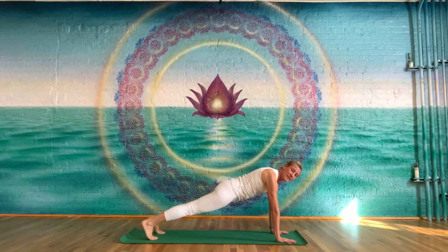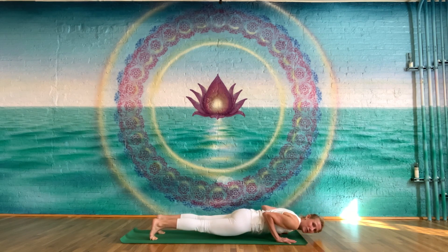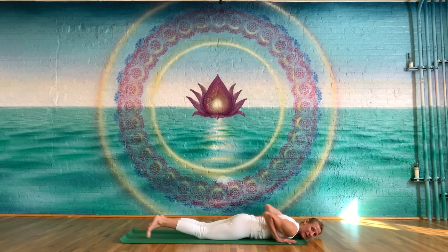Let's hold it for ten. Nine. Eight. Seven. Six. Five. Four. Three. Two. And lower down. Lower your elbows, ideally scraping from the sides of your body so your whole body gets down at the same time.